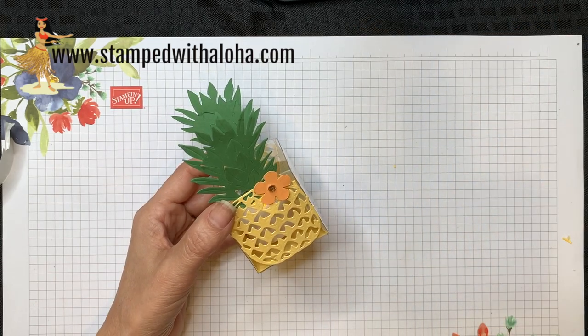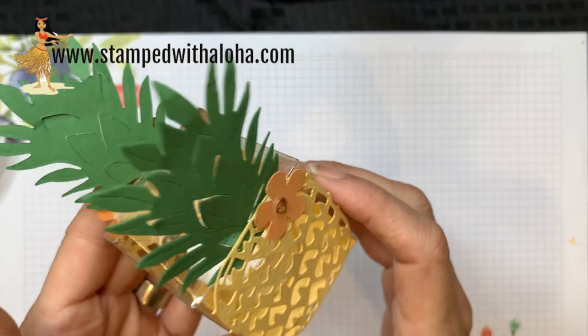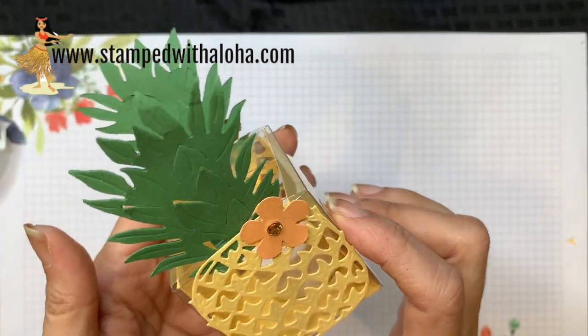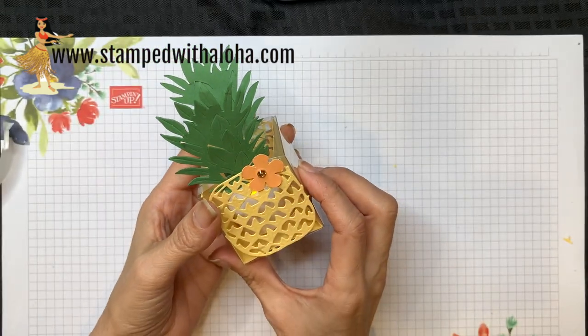Well, I hope you enjoyed learning how to make this project. The In The Tropic dies are just gorgeous, and you know me, I love pineapples — I really love these dies and I know I'll be using them on many more projects. Thanks so much for watching. Aloha!